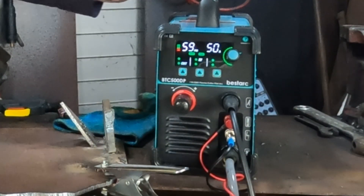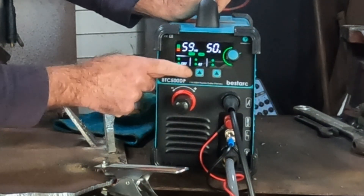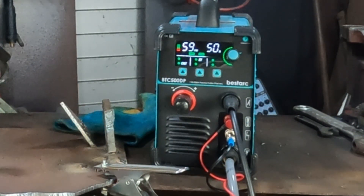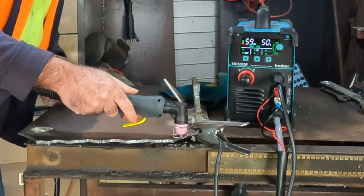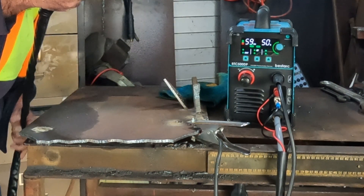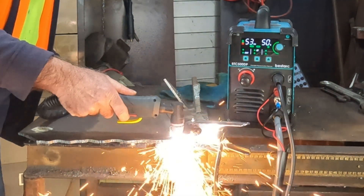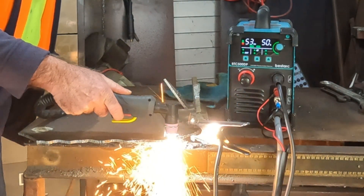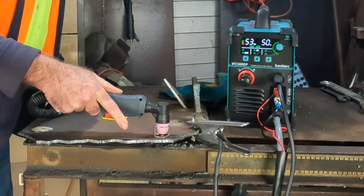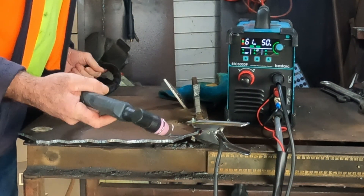What we'll do now is have a look at the 2T and 4T function. At the moment I've got it on 2T — I'll show you what that means. I cut along here, pull the trigger, cut along, let go of the trigger and it stops cutting. As soon as I let go of the trigger, you just stop cutting.